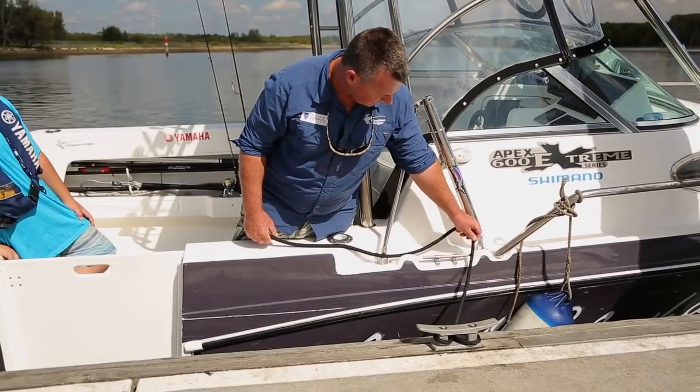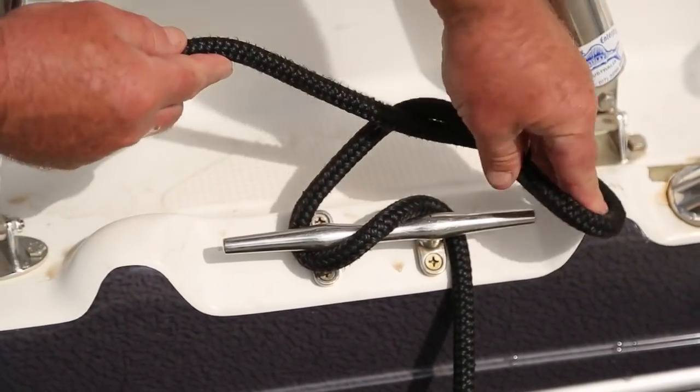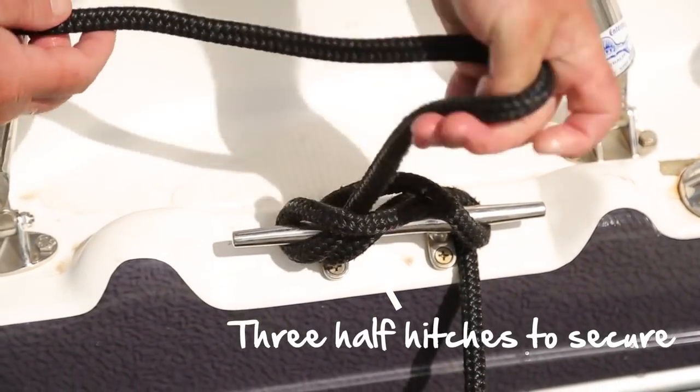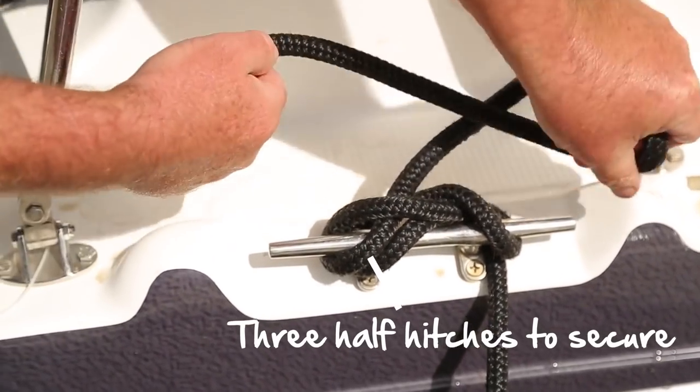To secure it off, give it an S. Then a half hitch — which basically you just roll it over itself and pull down. To secure it, do the half hitch facing the other way, and then for good measure, do one more.